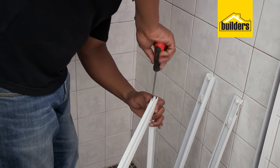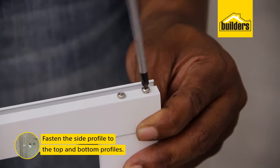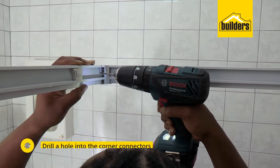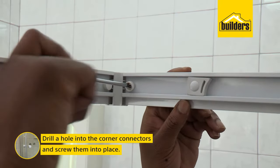Now that our channels are in, we can assemble our framework for the shower door. Fasten the side profile to the top and bottom profile and secure the two with the corner pieces. Just make sure you check the top and the bottom profile because they are different. The corner connectors need to be fastened by drilling a hole with the supplied bit and fixing it in place with the screws.